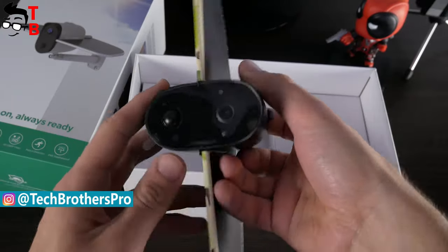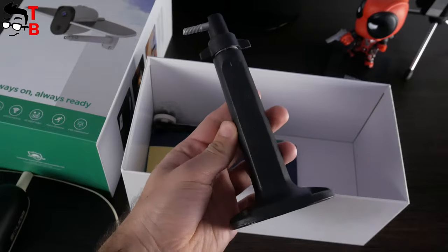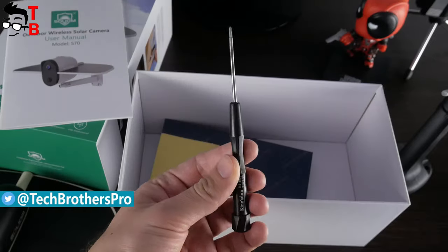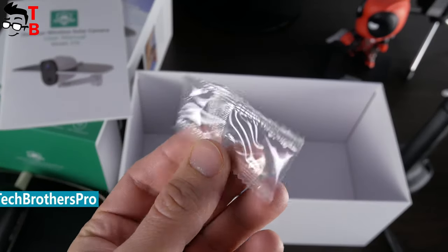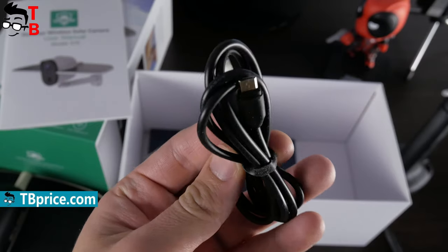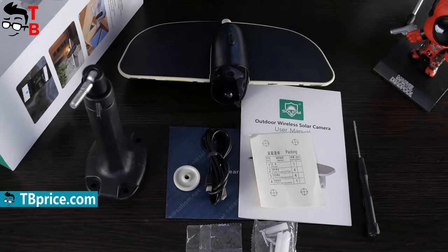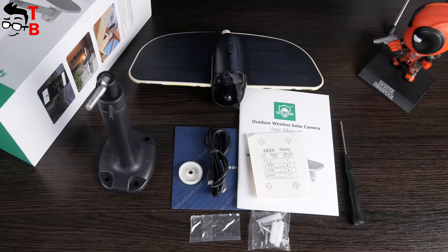Inside the box, there is the Wi-Fi camera, a stand to put the camera on the wall or any other place, user manual, USB cable, and different stickers such as "24 hours surveillance." The packaging is very good, and there is everything you need to install and use the camera.